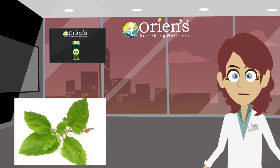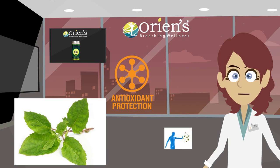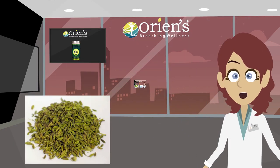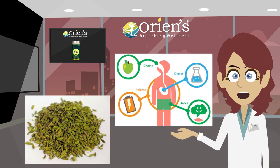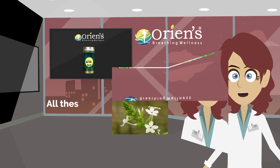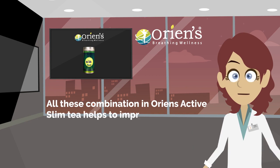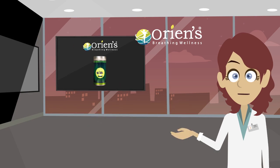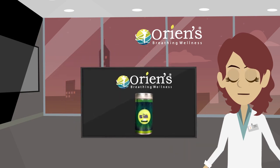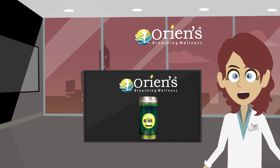Naturally, tulsi possesses antioxidant properties which help to fight free radicals. Jeera improves the metabolism and chitra is effective in inducing appetite. All these combinations in Orient Active Slim Tea help to improve metabolism and reduce abdominal fat. Orient Active Slim Tea is a combination of herbs loaded with antioxidants and nutrients that have powerful effects on the body.